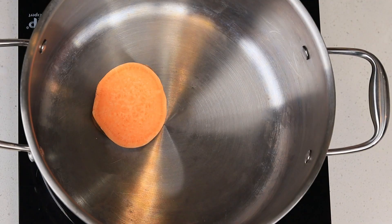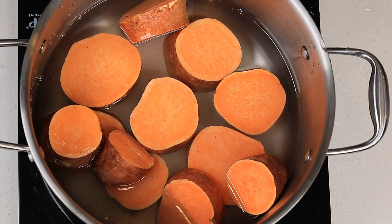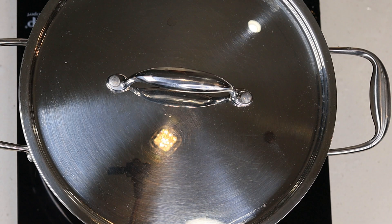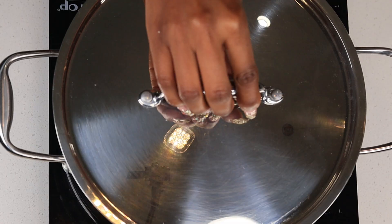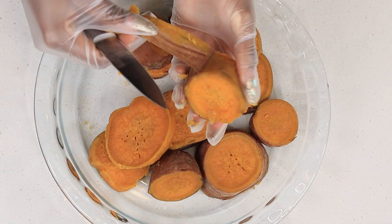To begin we're going to boil our sweet potatoes. You can use the canned ones — I really wish I used the canned ones because this took me a while. Once they're nice and tender, about 30 minutes later, you're going to allow them to cool down and then remove the skin.